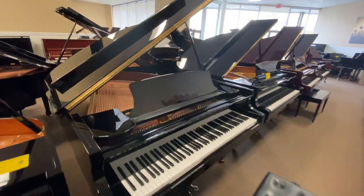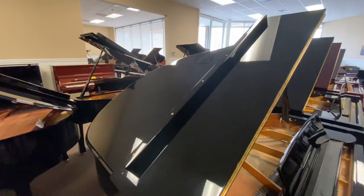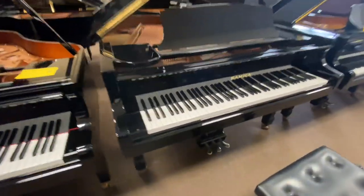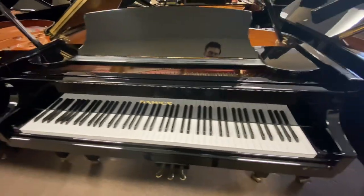Here we have a nice Samick. This is a Korean company. They use a German scale design, designed by a man named Klaus Fenner.